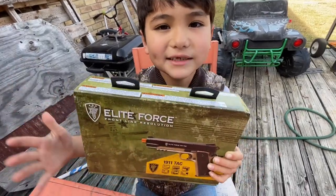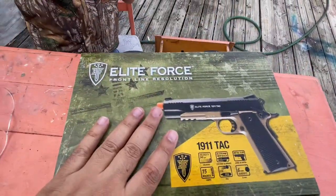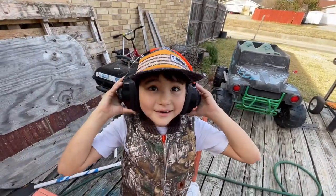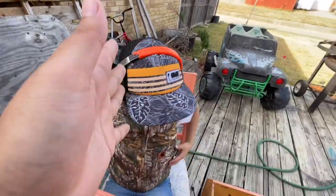Today we are unboxing the Elite Force 1911 Tac. Check this out right here. A lot of y'all have been wanting us to get this and we finally got it. He's getting all his stuff on and getting ready.